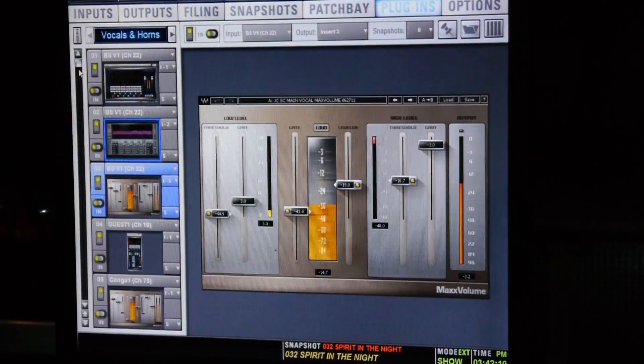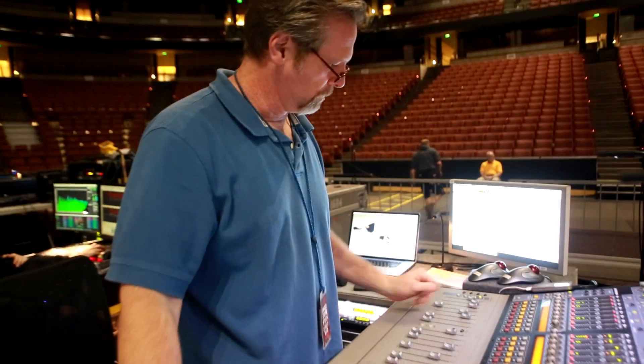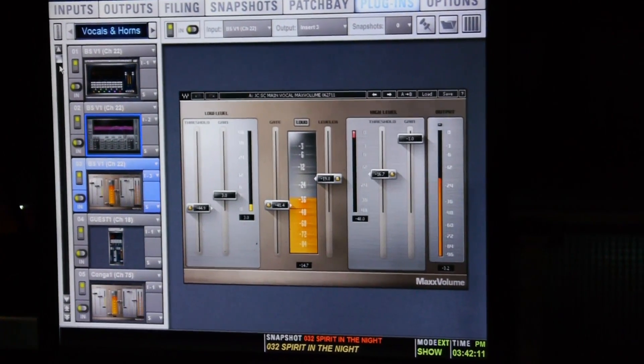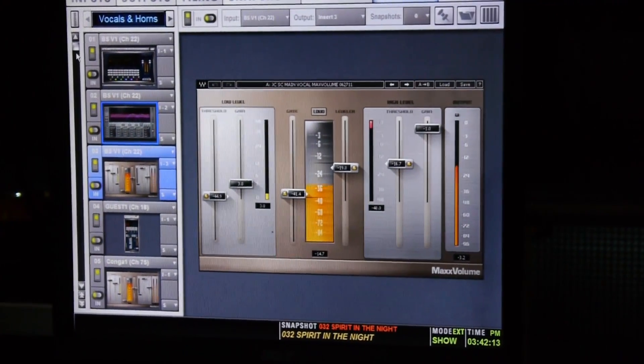Max Volume's been a huge asset for me. I use that on the toms. There are some songs where he's playing with brushes, some songs where he actually mutes the head with a towel — so one song he's playing very softly, and the next one it's just thunderous pounding that you have to control. I might close it down a couple of dB with the gating function in Max Volume, but it's a very subtle gate that opens and closes very smoothly so you don't hear it.